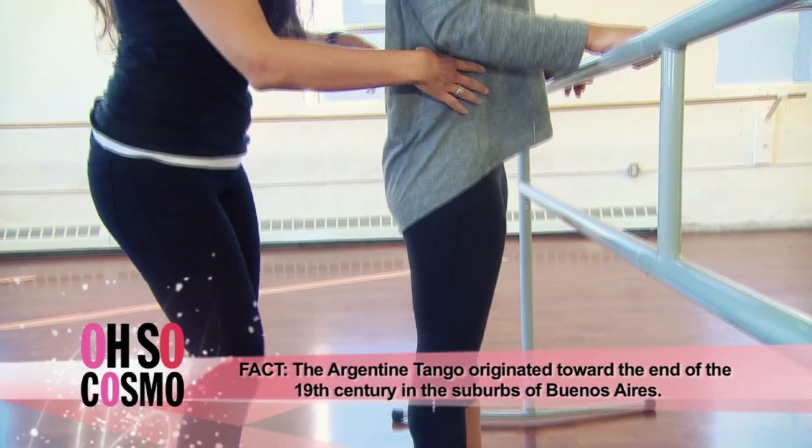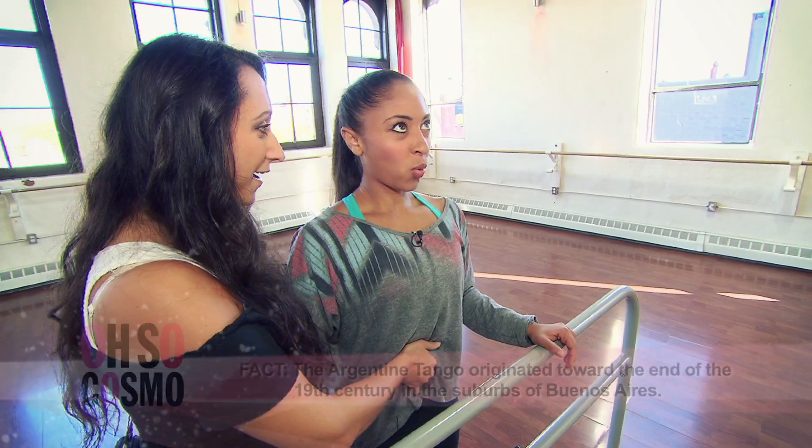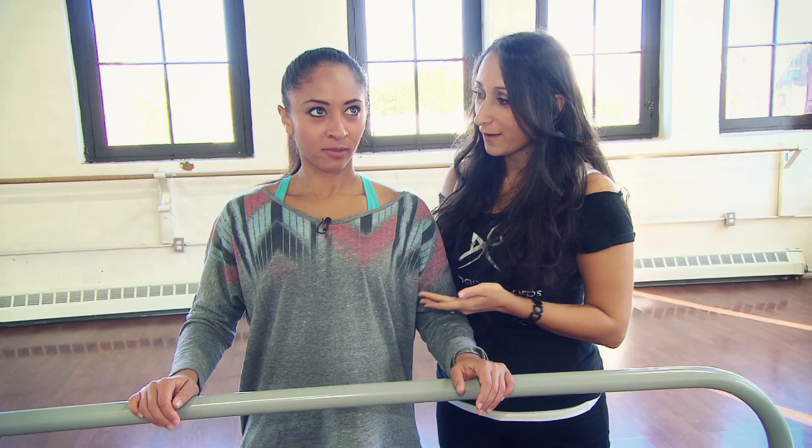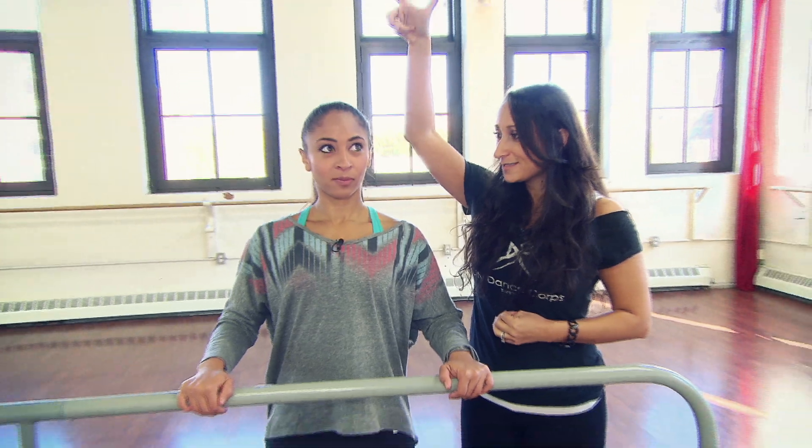What we're going to look at first and foremost is your posture. We're going to look at separating your upper part of the body from the lower portion. From the bottom of your ribcage moving all the way up, I want you to feel like you're a hot air balloon — really lengthening and reaching up towards the ceiling.